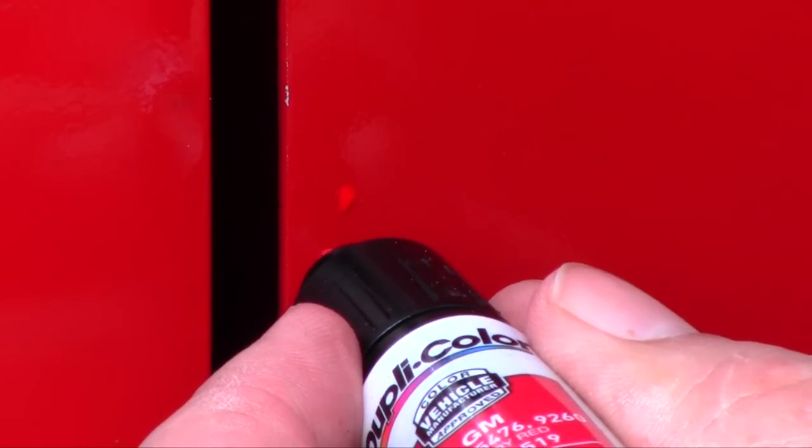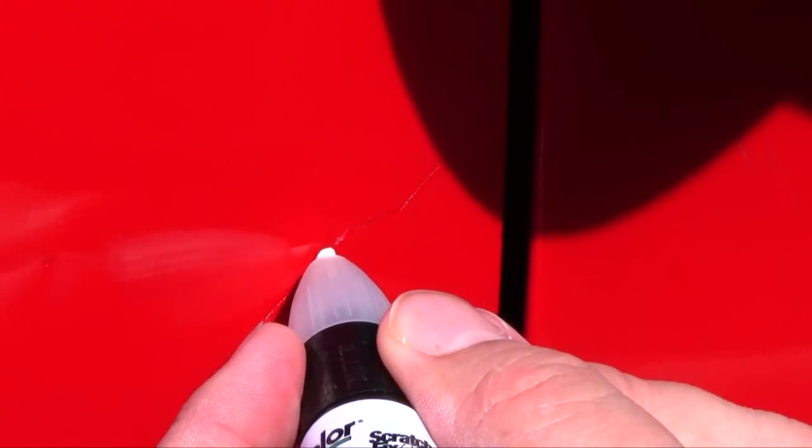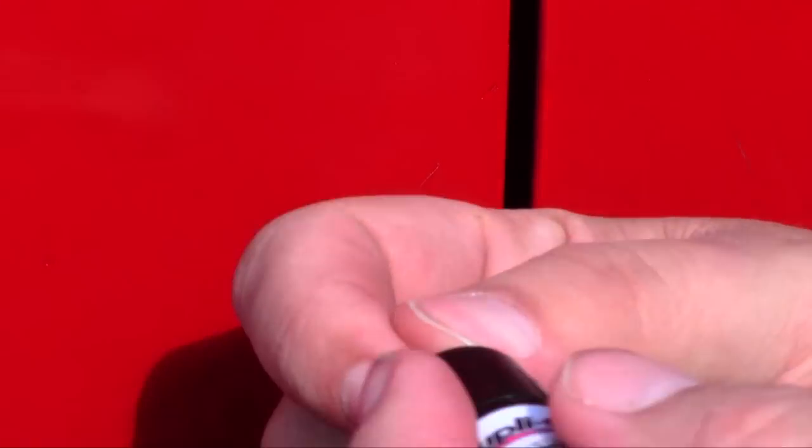Those are gonna be high spots and you can come back and soften them up. This stuff dries really fast — once you're done with the pen, wipe off that tip so you can use it again. It sat for a few minutes and it's dried. I'm gonna level it out a little bit and put another application on. Make sure the tip of the pen is clean.